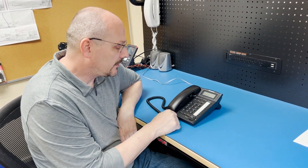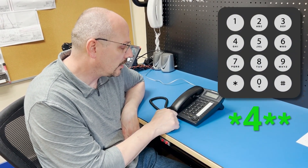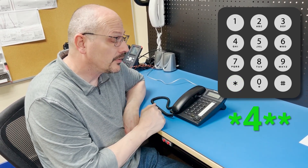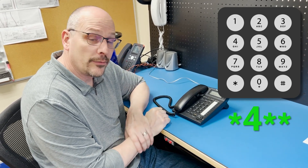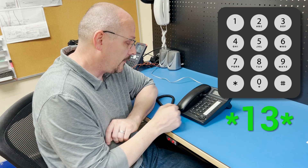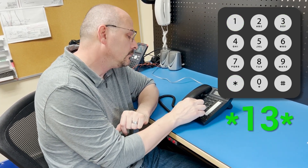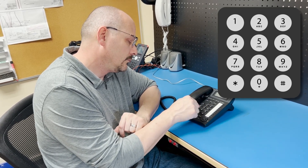Next is the guard access code to get into programming: star 4 star star. It responds with a single tone confirming acceptance of the command. To set the primary phone number for button number one — the emergency button — the command is star 13 star, followed by the phone number, and then another star. We get the confirmation tone again.